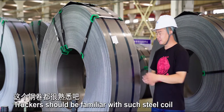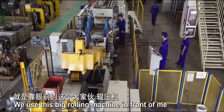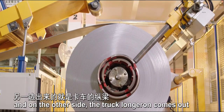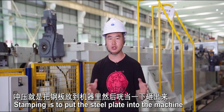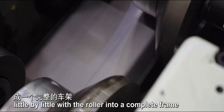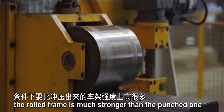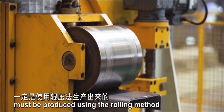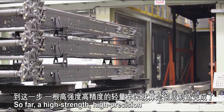Truckers should be familiar with such steel coil — it's used to make truck beams. These raw materials are made into a truck beam using a big rolling machine. The steel plates are delivered from one side, and on the other side the truck frame comes out. In China, most trucks use stamped frames. Stamping is to put the steel plate into the machine and smash it out, while rolling is to squeeze the steel plate little by little with a roller into a complete frame. With the same weight, the rolled frame is much stronger than the stamped one. So a super truck's frame must be produced using the rolling method. These assembled truck frames coated with electrophoretic paint result in a high strength, high precision, and lightweight frame.